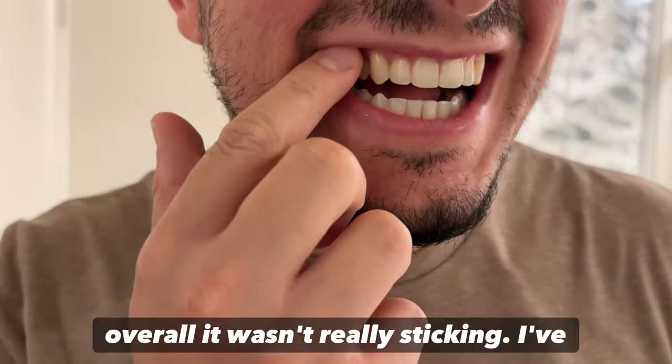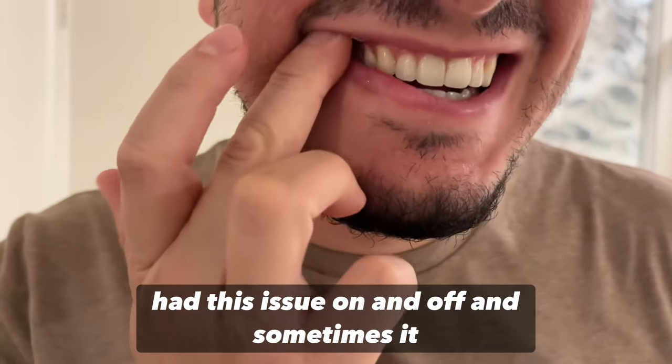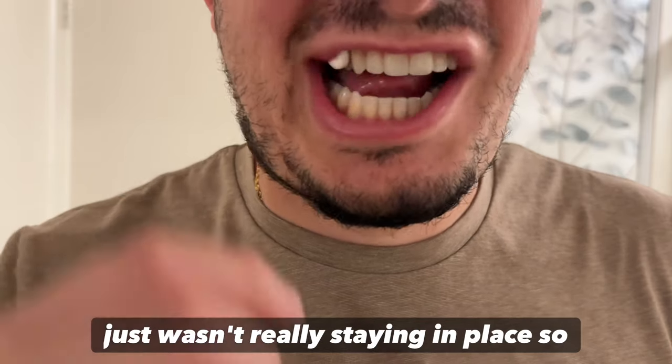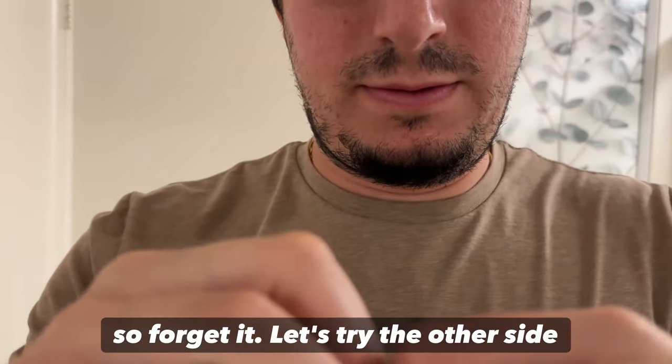Overall it wasn't really sticking. I've had this issue on and off — sometimes it will, sometimes it won't. At this time it just wasn't really staying in place, so forget it, let's try the other side.